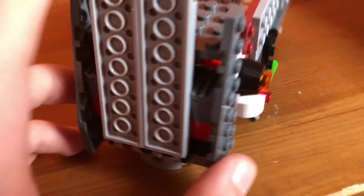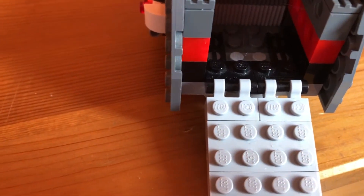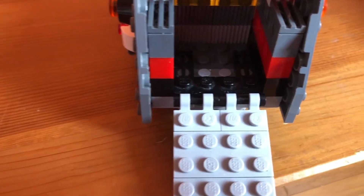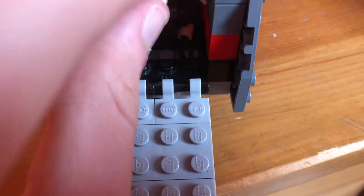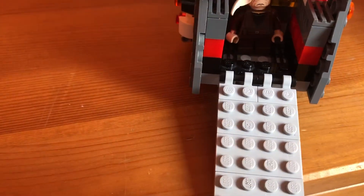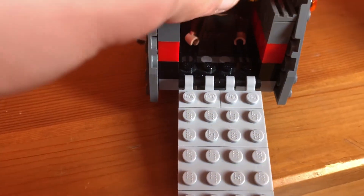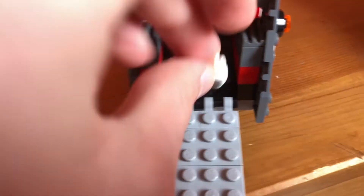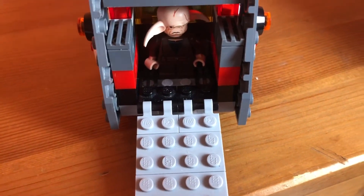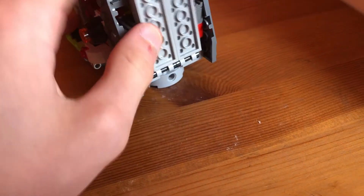The next feature is this back section — it can open up and you can put the droid or even Even Pao right in there. You can take this part off to make it easier. Then you can put the other figure over here as well. It's supposed to hold them, and then you can just close it back up.